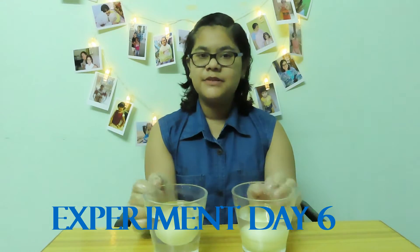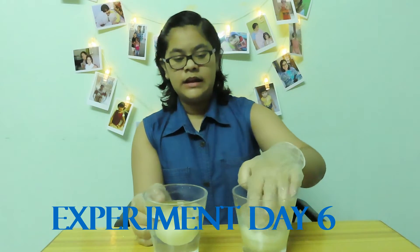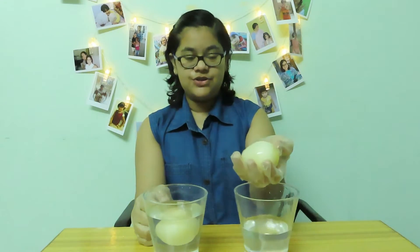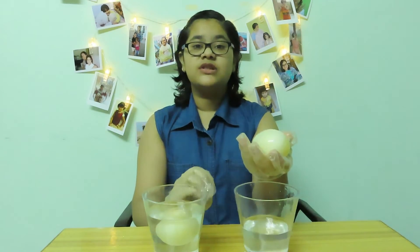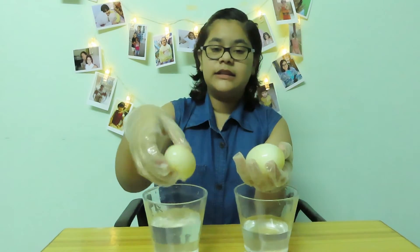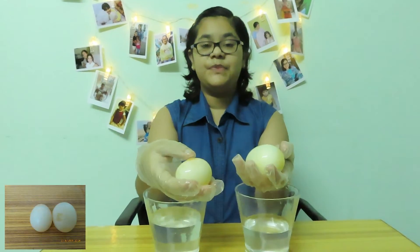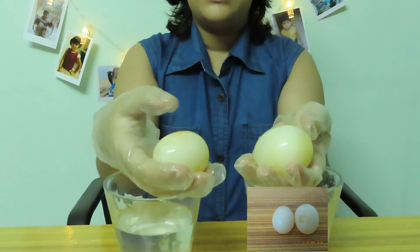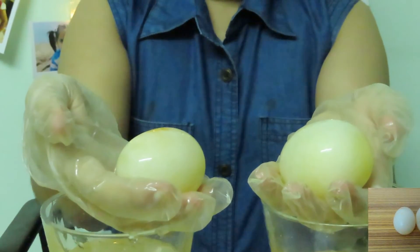After 12 hours we can see some difference in these eggs. The egg in the hypotonic solution swells because water passes into it through osmosis. And the egg in the hypertonic solution shrinks because water passes out of it through osmosis.